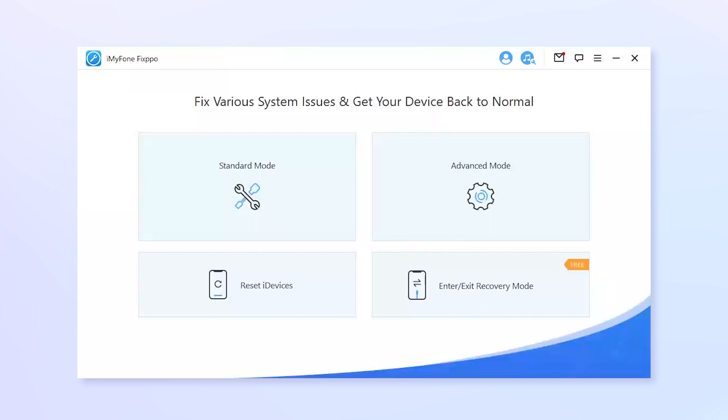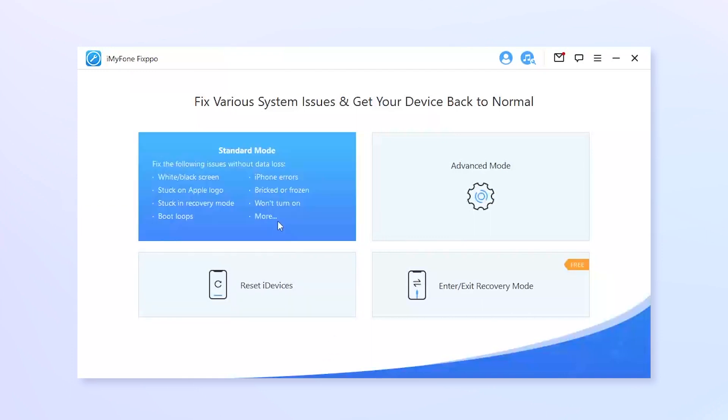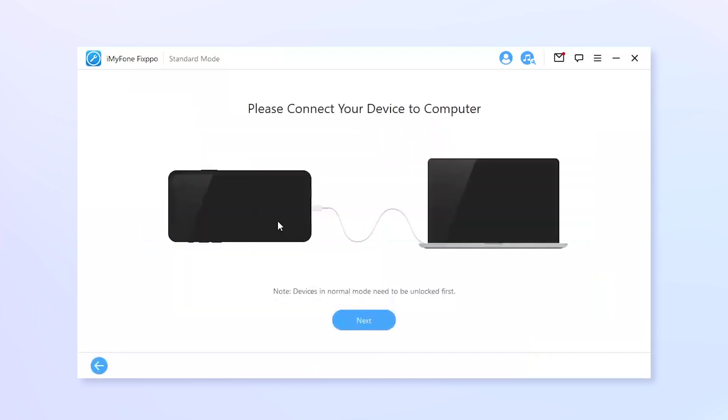After that, open FixPo and choose Standard Mode, which can fix your problem without data loss. Connect your iPhone to the computer and FixPo will automatically detect your device.